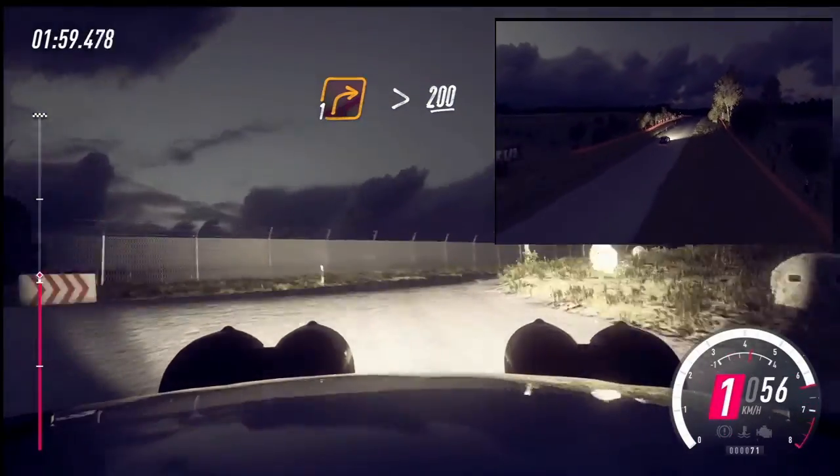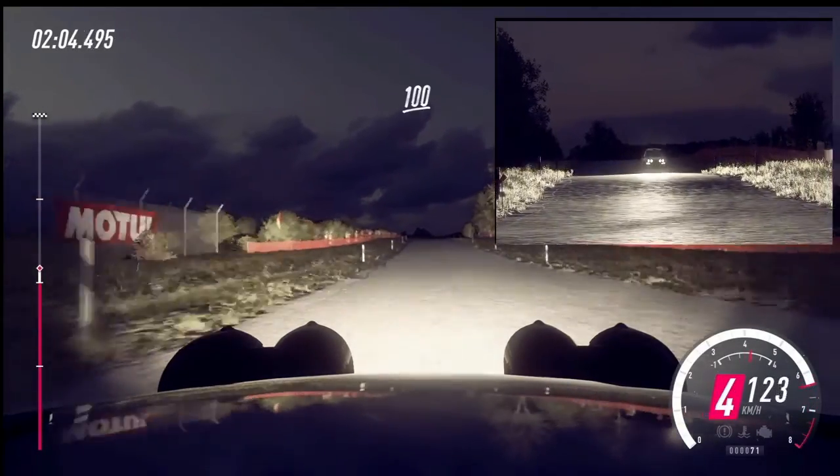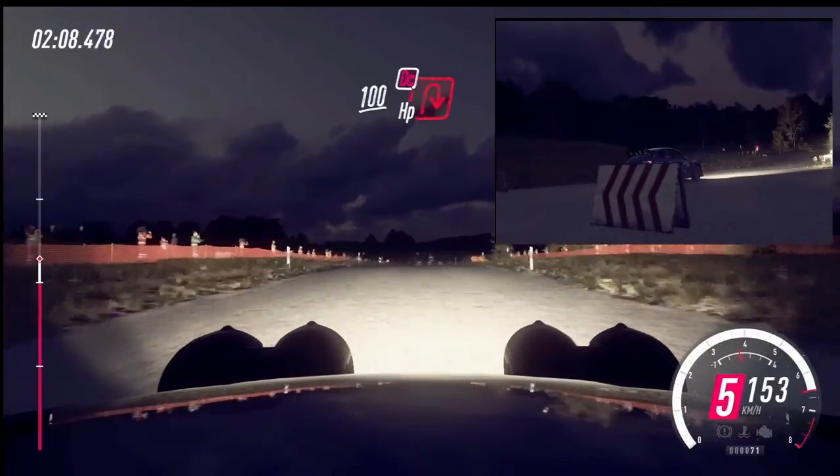200. Long, flat crest. 100. Turn, unseen. Don't cut, head in right.